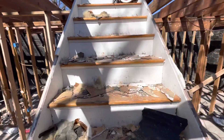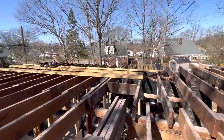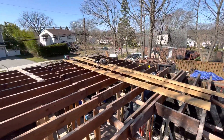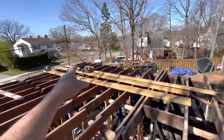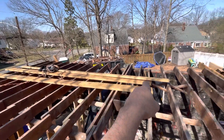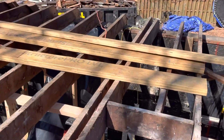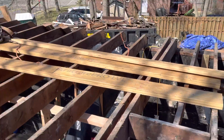All right, so let's go upstairs now and we'll take a look at the second floor. The guys are preparing to make the flitch plate, which in this case is three-inch and three-quarter by seven-and-a-quarter LVLs — those are the laminated beams. You can see the laminated layers on the end.